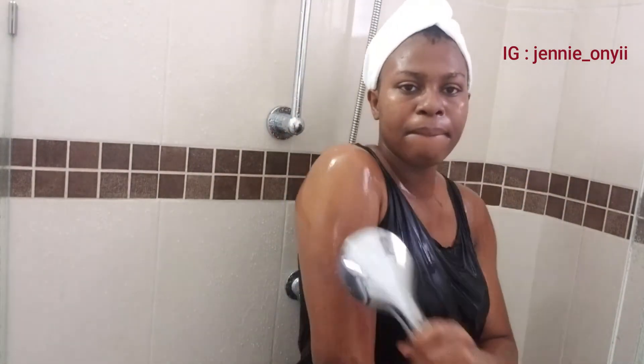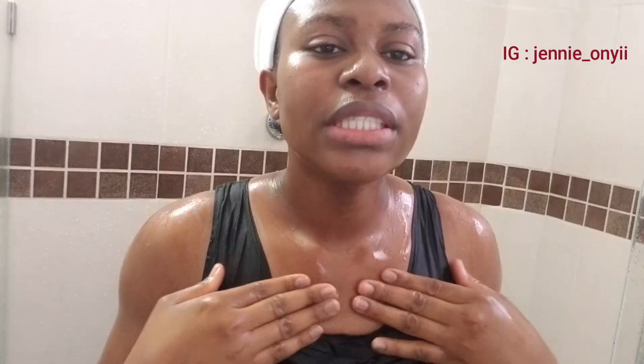You just need to rinse your body — you don't need soap or anything at all, just warm water. After rinsing, I normally like leaving the water to dry a little bit on my body before going near the towel.